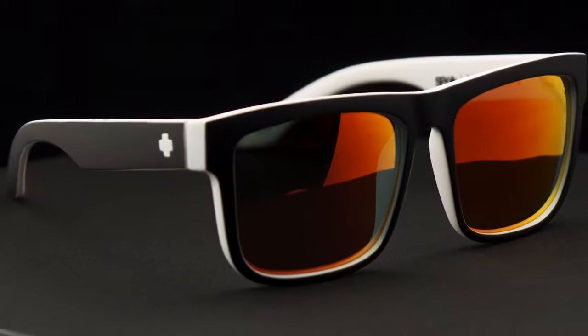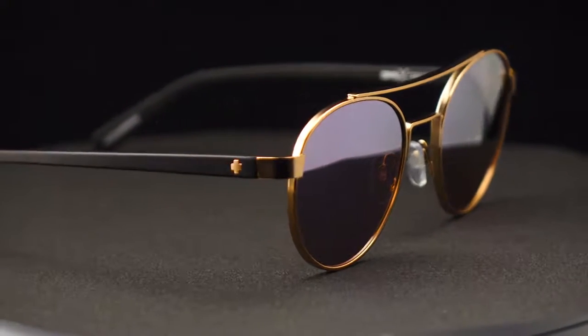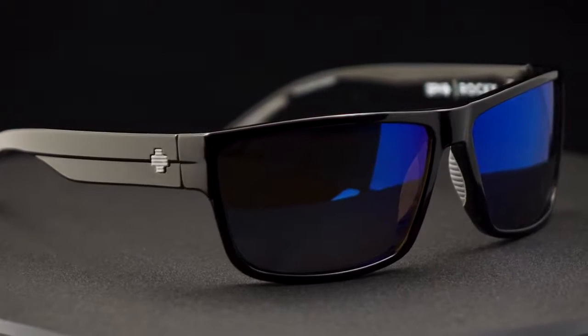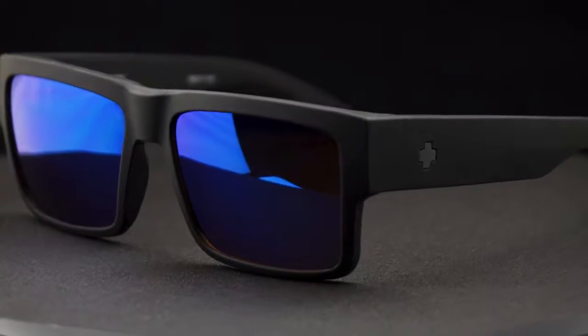With SPY products, all the base tints are going to be Happy Lens technology — patented. Our polarization blocks 99.9% of all glare, so we've got one of the best lenses on the market. I hope you'll try one. If you have comments or questions, leave them below or visit us at spyoptic.com. Like this video if it helped you out, and subscribe if you want to see more like it.